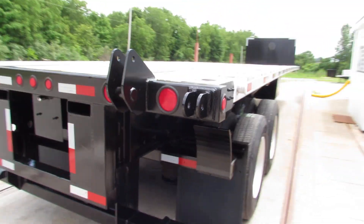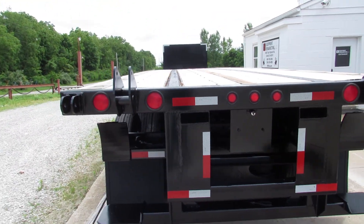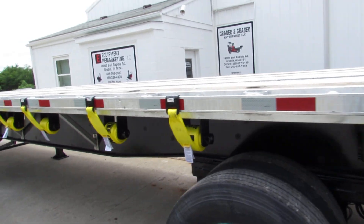As we come to the rear here, you can see the universal mounting kit set up with fork pockets. Brand new tires all the way around, aluminum rims, and brand new straps.